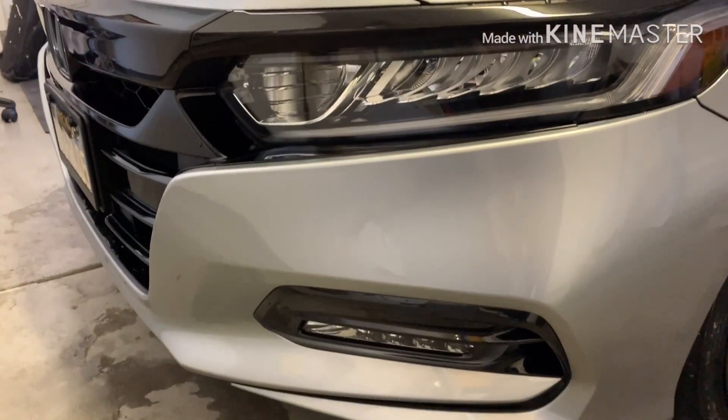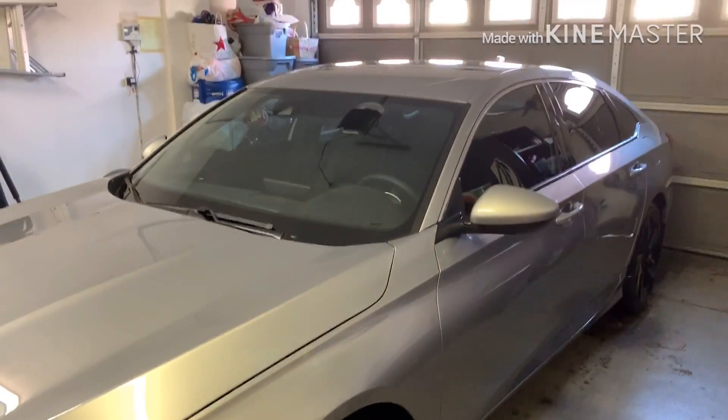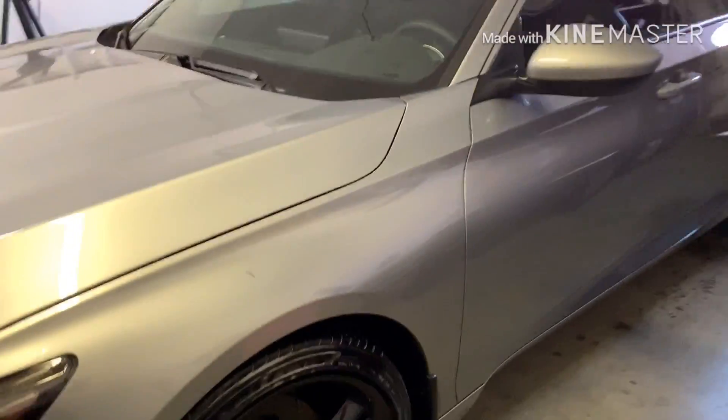Everything just beads off of it, so it's really good. Here are the 3M overlays for the headlights and fog lights — no problem, no hazing. They look great; you can't even tell they're on there.